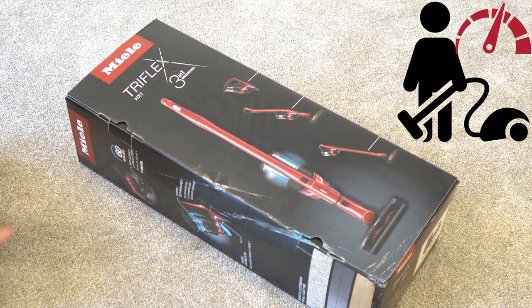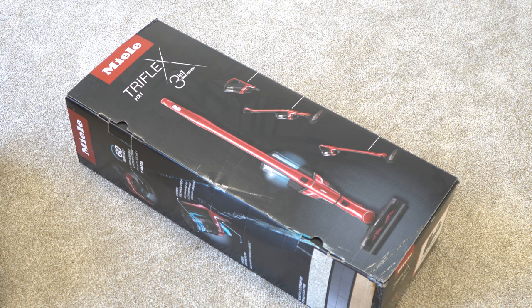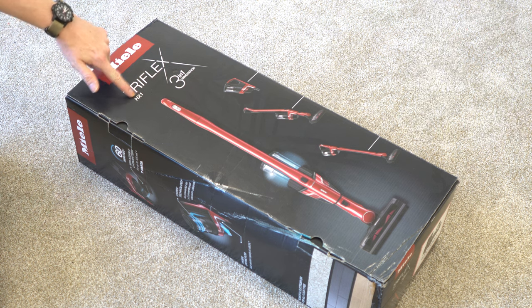Greetings! Performance Reviews, where I give you the review from the technician's point of view. And today we're going to do an unboxing on the Miele Triflex HX1.